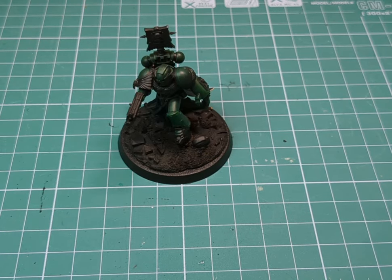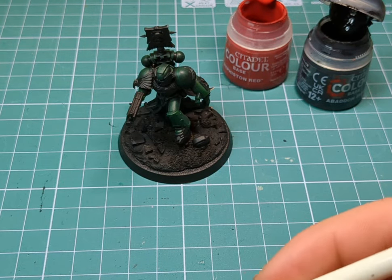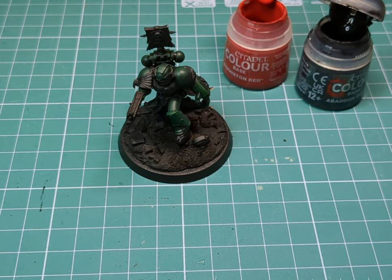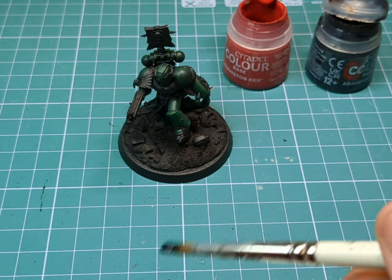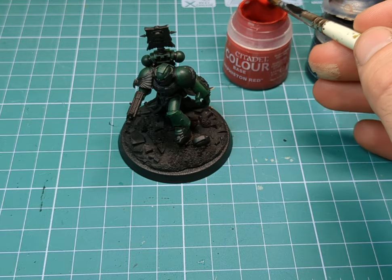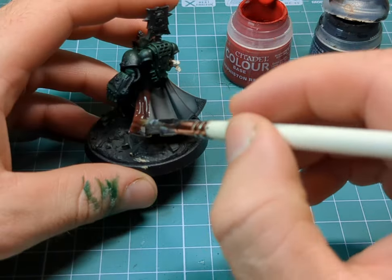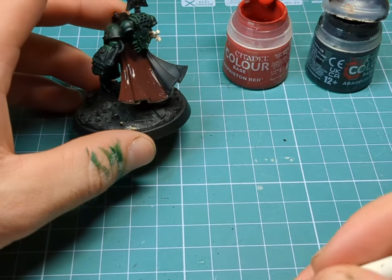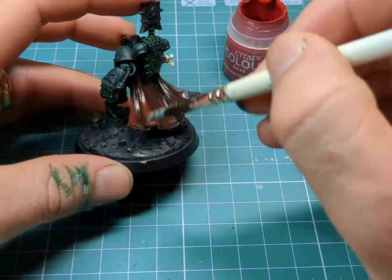Moving over to the cape, we're going to want some Mephiston Red and a good old Abaddon Black. We're going to mix up a very dark red, and then again just slowly build the colours back up to a nice vibrant red.